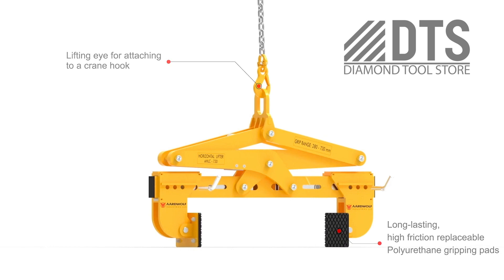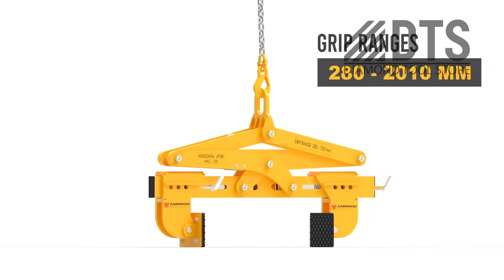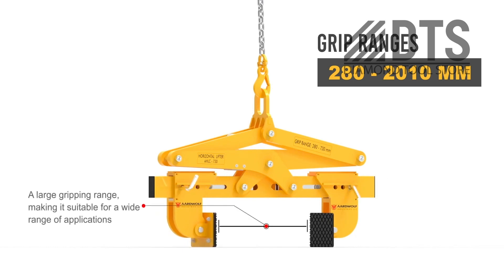The rotating pads can be changed quickly for rotating the concrete block easily and safely. The limit stop provides the exact distance between the clamp and the material, allowing the material to be moved within narrow spaces.